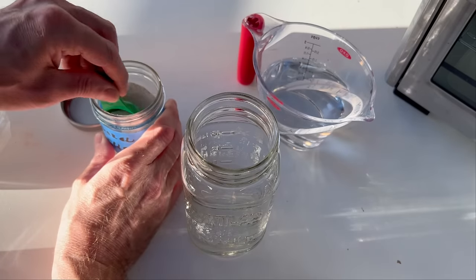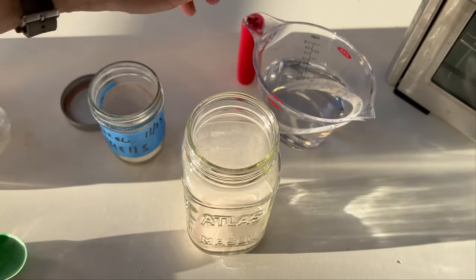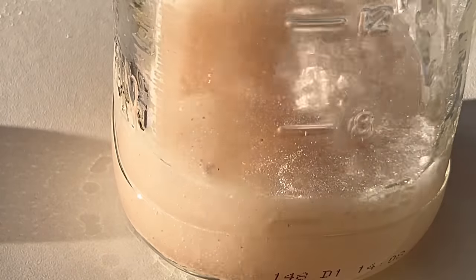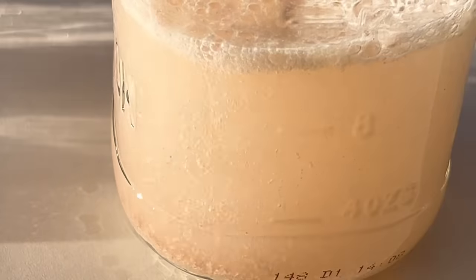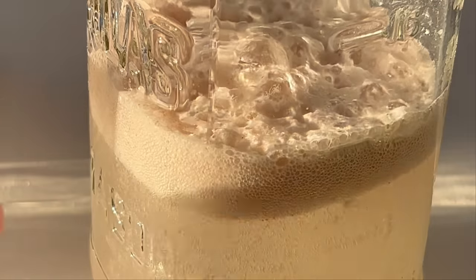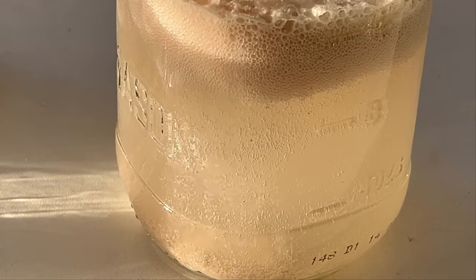I'm adding roughly one ounce of our eggshell powder — you can see it's an extremely fine powder — to our container, along with 10 ounces of vinegar. Doing a super close-up so you can see the chemical process taking place. As you can see, carbon dioxide is being released from this reaction, and that is perfectly normal. Just make sure you're using a container that's not too small.